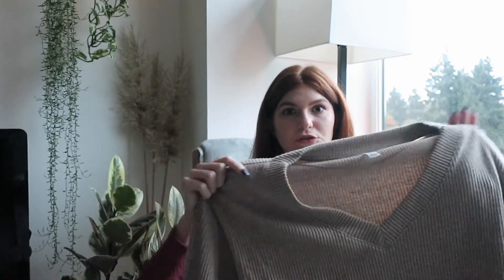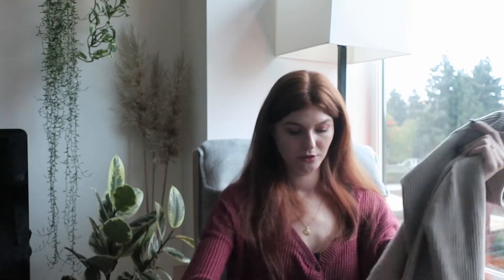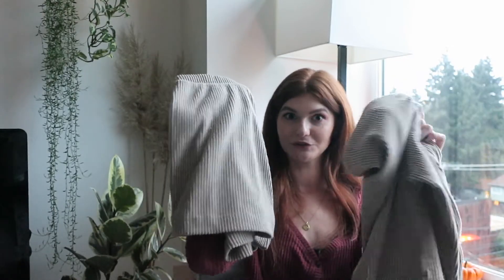It's more of an after-yoga lounge type ensemble. I'm so happy I got these — I was on the fence because of the price, but I feel like I'll have them for years to come.